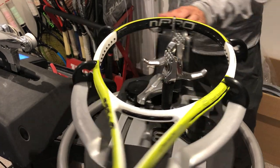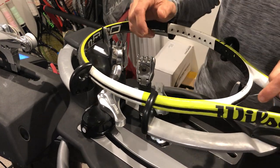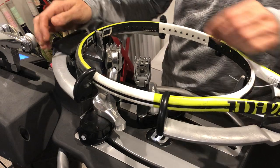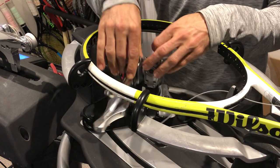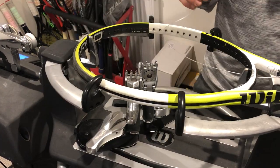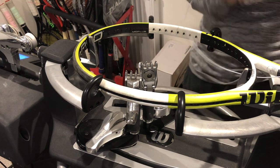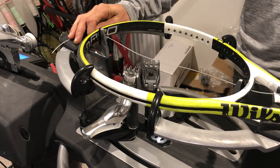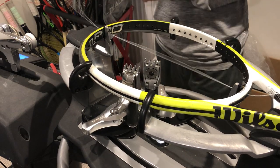Hi everyone, Ray from Pro String again. Today's racket will be a tennis racket — the Wilson N Code N Pro, to be exact. That's how it appears on the racket: Wilson N Code N Pro.